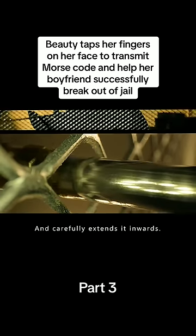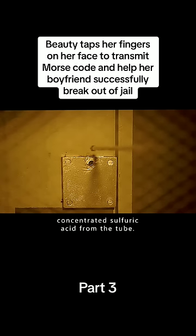Nick took out a small round steel pipe and carefully extended it inwards. Finally, he squeezed out concentrated sulfuric acid from the tube and dripped it onto the lock of the vault door to melt it down.